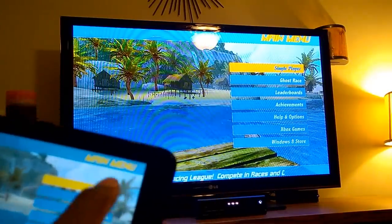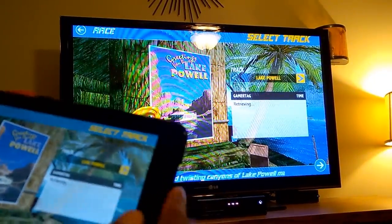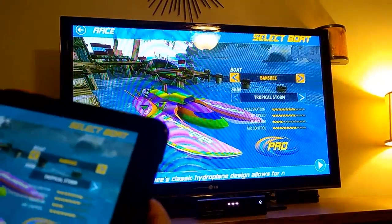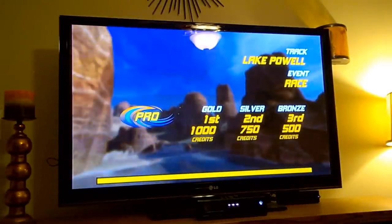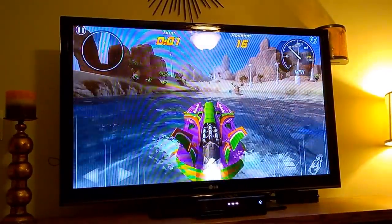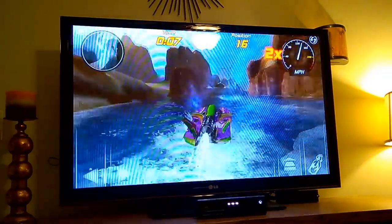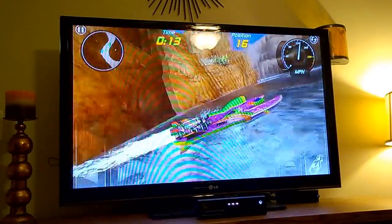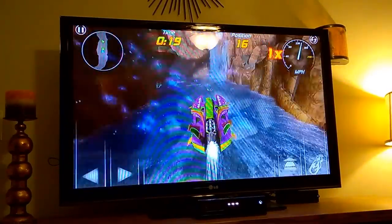So I signed into Xbox there and go to single player, choose a race. For the sake of time I'll just choose pretty much the default options. I'll move this out of the way so I can try to play a little bit and you guys can take a look at the screen there on the TV. And so it's really smooth — excellent for sharing your games, your movies, whatever content that you have.